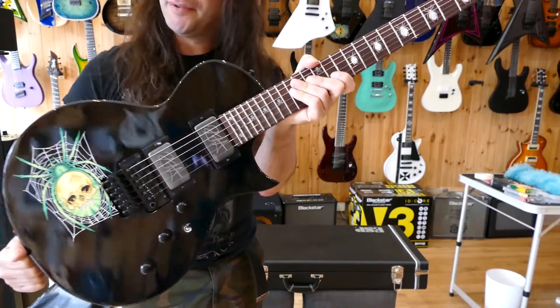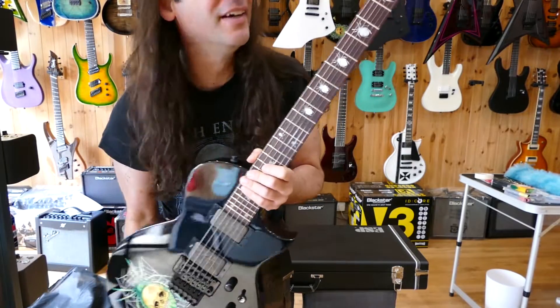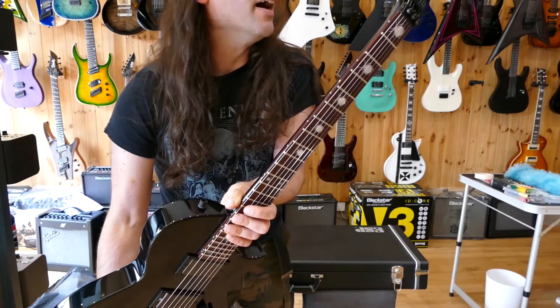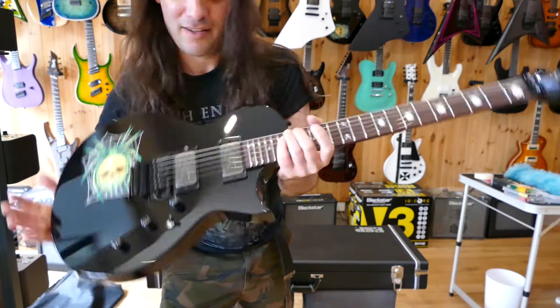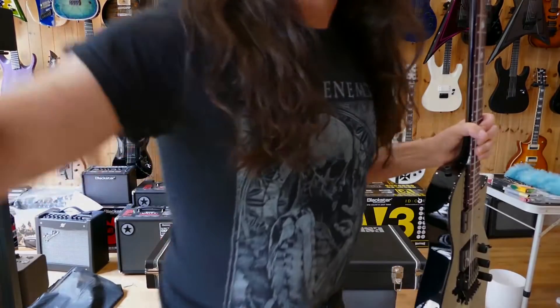If you want one of these, it's pretty unusual to see over in the UK. Made in Japan. Get in touch. Thank you so much.